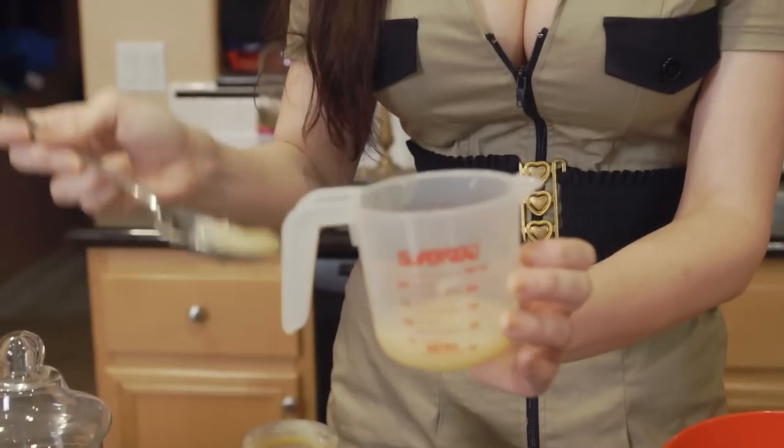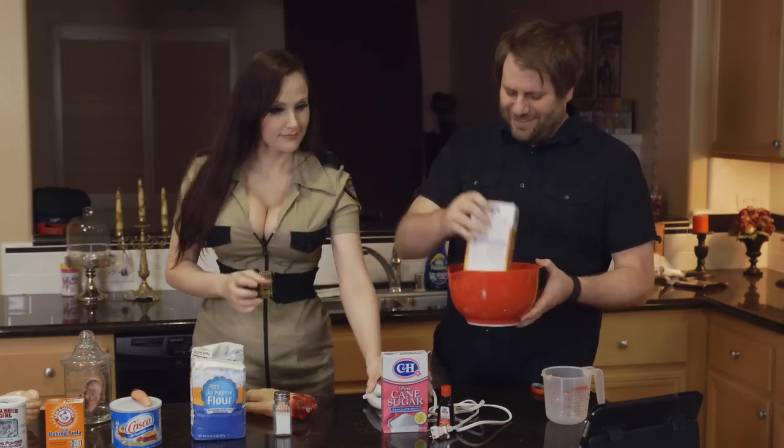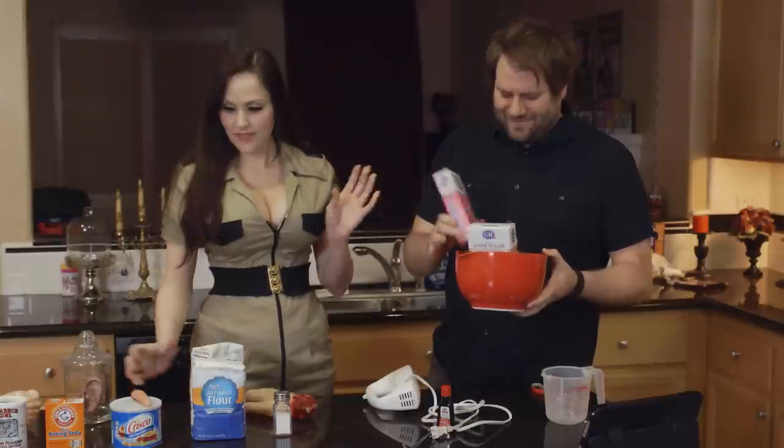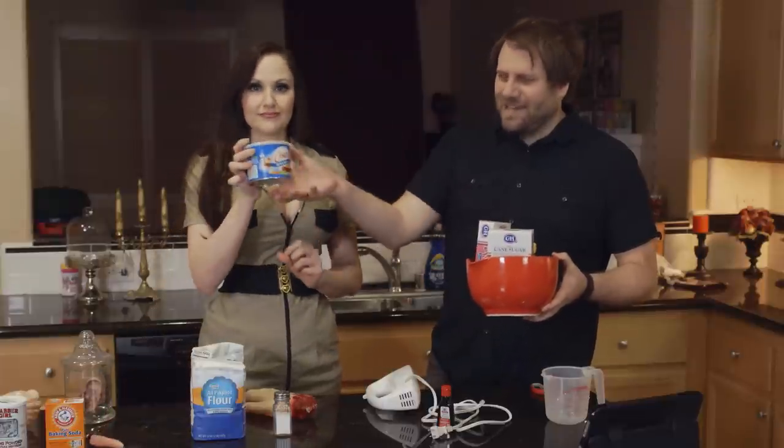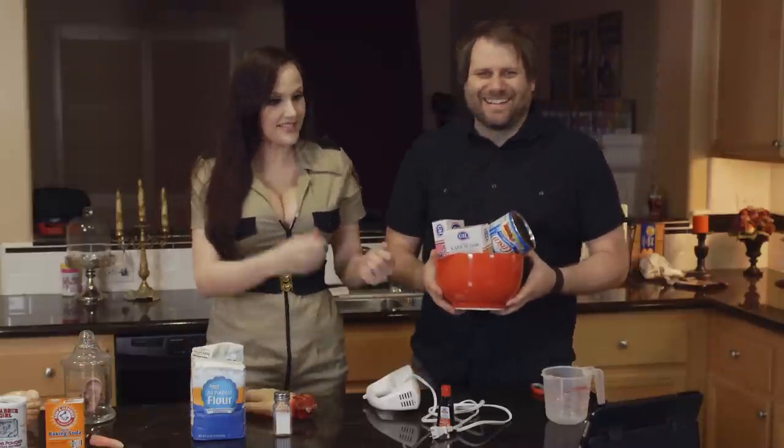In a large bowl, combine the applesauce, brown sugar — throw it in the bowl — white sugar, and the shortening, minus the fingers. So what do you do with this? We mix it.